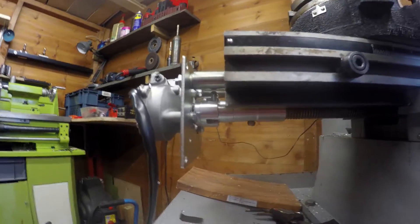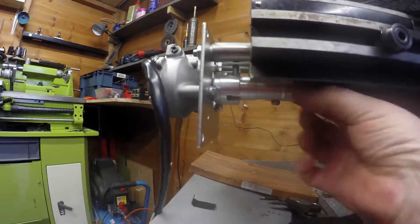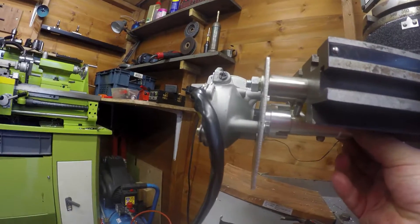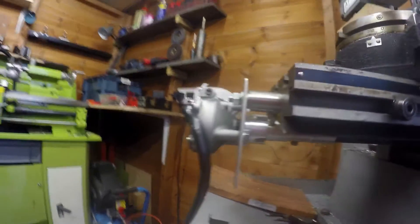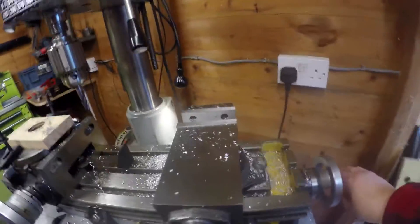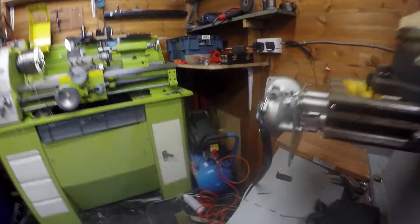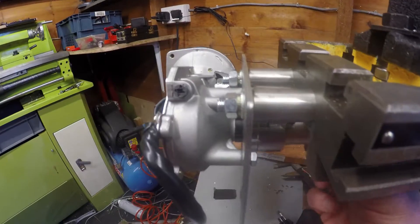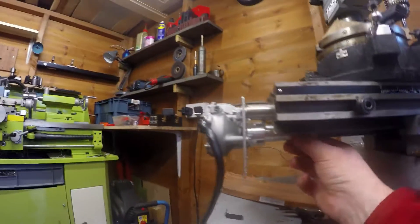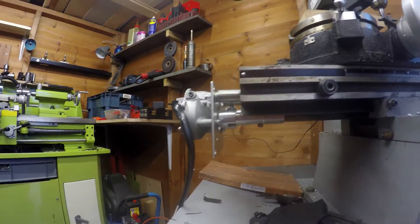You can see underneath how it's connected. This piece here slides and connects like so — when it's slid back you can rotate the handle, and then when you want the power feed to work, just slide that across as you see, and now it's connected and the power feed will work.